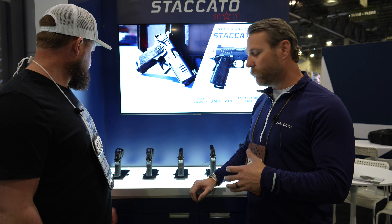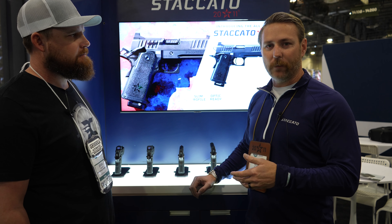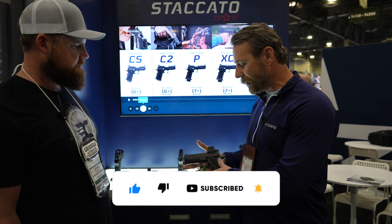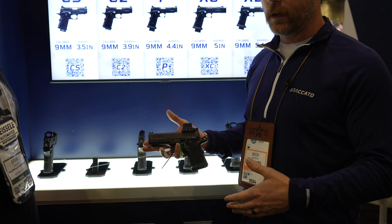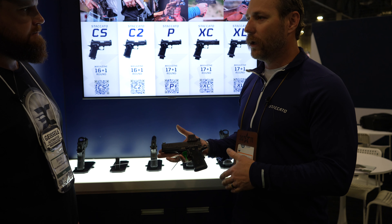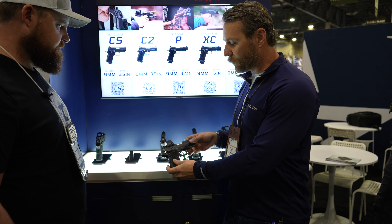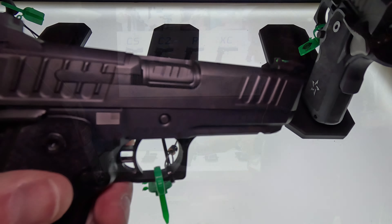I'm here with Nick from Staccato. He's going to run us through changes for the new year and what they are offering for 2024. So if you guys are familiar with us and the CS, the new design — instead of doing a 9 and a 38 style magazine, we went with a dedicated 9mm magazine for the CS, external extractor and some other good components. New for 2024 is the C. The C is basically a 4 inch model of the CS.